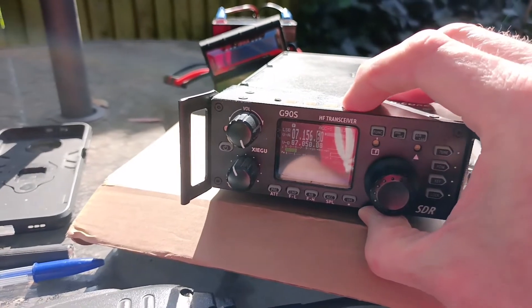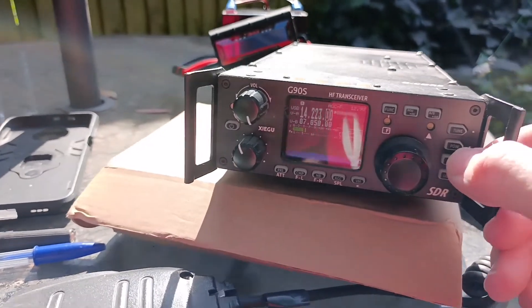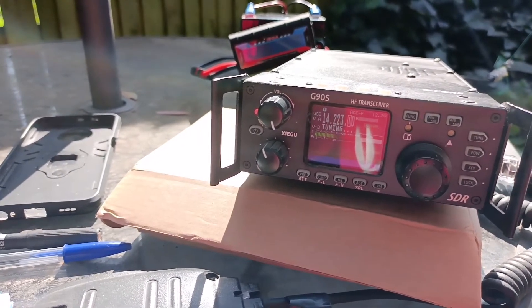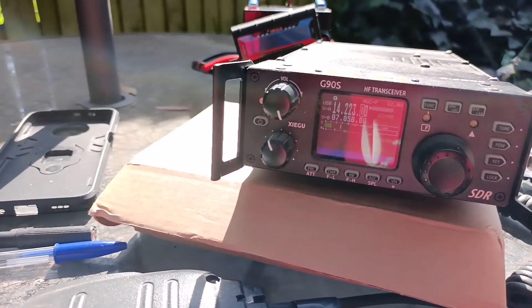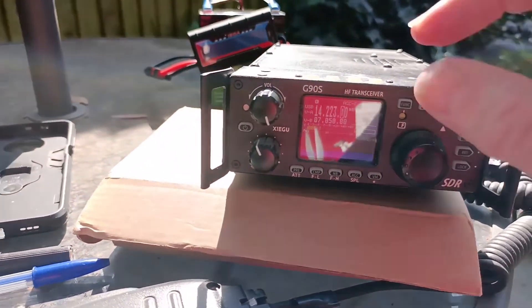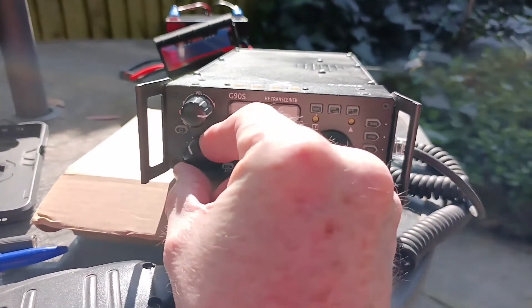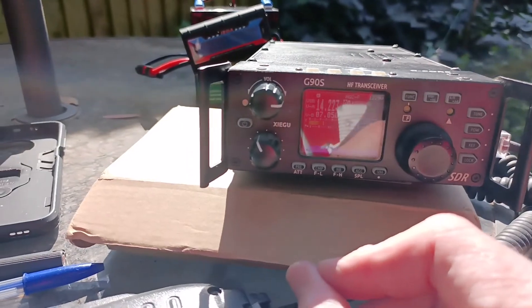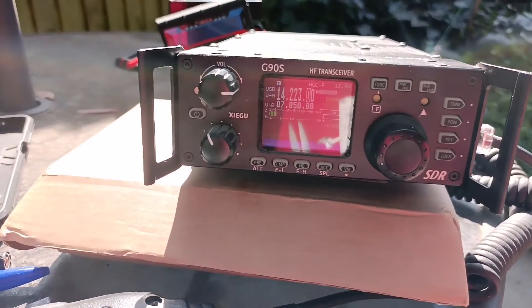I'm not sure — that's 20, watch off 20. There you go, that's 20. Let's turn her up. Right, that's 20 metres. It's still quite noisy on the band though.